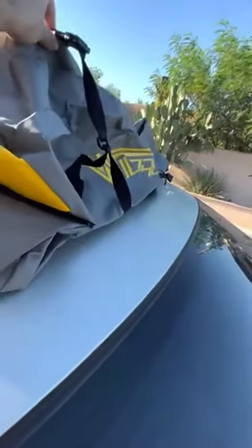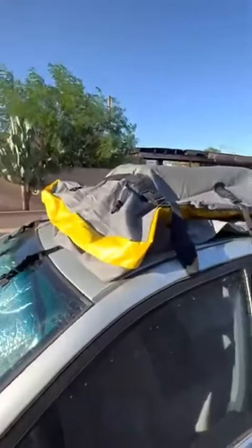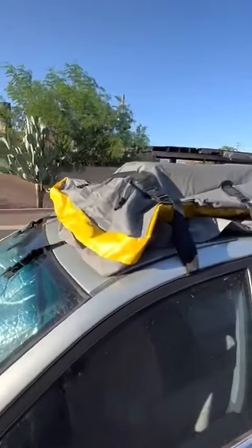You also have these supporting clips here too. When it's all full, nothing's going to be sliding around — you can tighten it down super well. And yeah, it's super awesome.